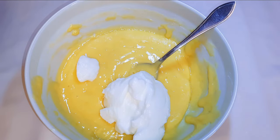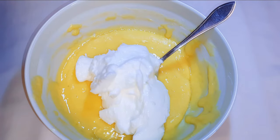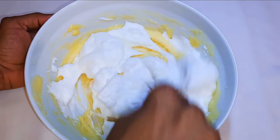Now I'll get my vanilla cake mixture and come in with the remaining half of my egg white.